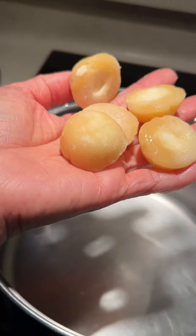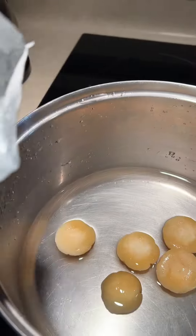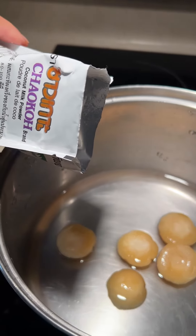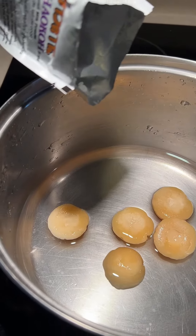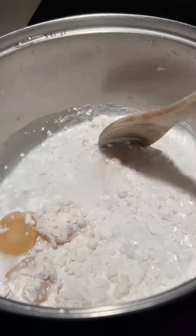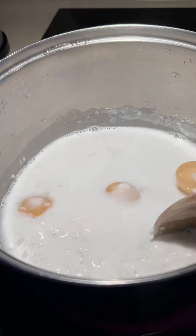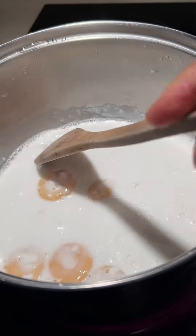I'm going to put them in the pot and then add palm sugar. I have coconut powder, so I'm going to add one package. I'm going to let it cook on low to medium until the sugar dissolves.